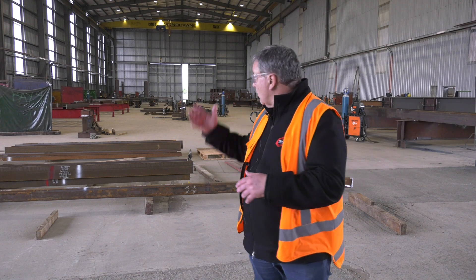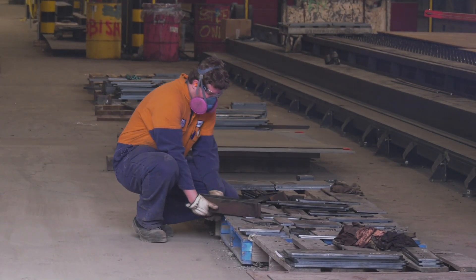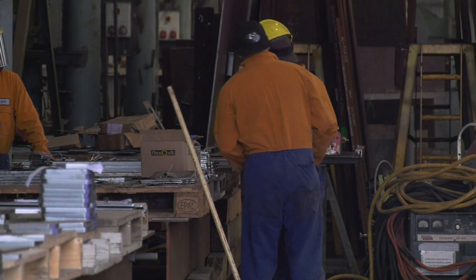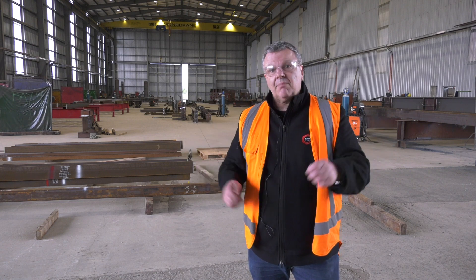After we've cut it in our cutting centre, we'll bring the plate and the angle iron over here into the workshop where they will assemble the three pieces of plate — the two angle irons and one plate — into a C-section. Then they'll form it together, put the plates across the top, weld it up, check all the dimensions, and tack it all up.